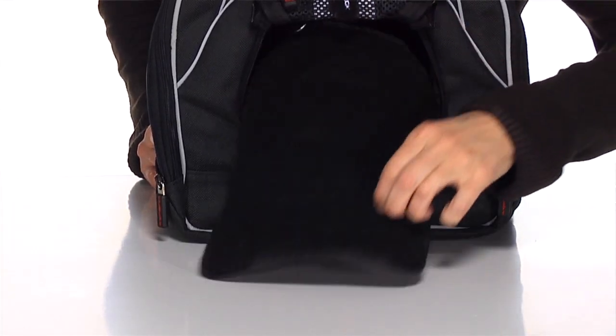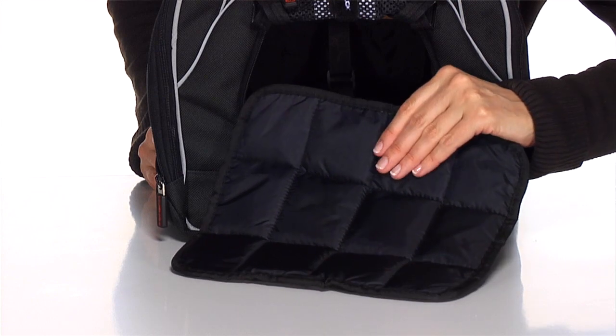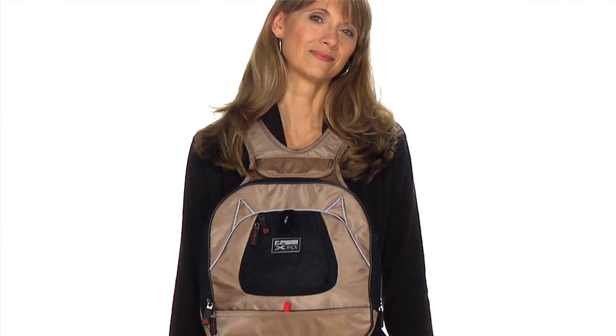The X-Pak includes a winter-summer reversible comfort mat to ensure your pet is always cozy. Made of waterproof, scratch-proof, UV-protected heavy-duty fabric, the X-Pak is great for all seasons.